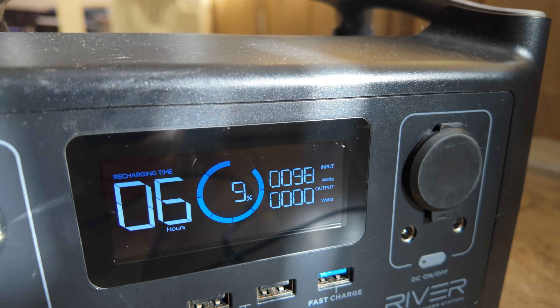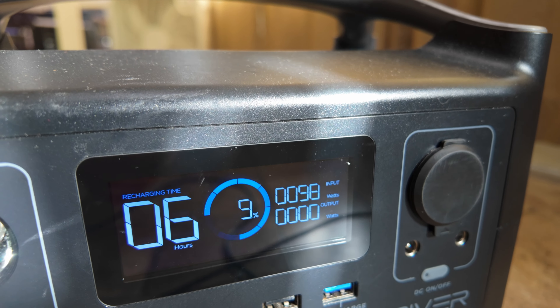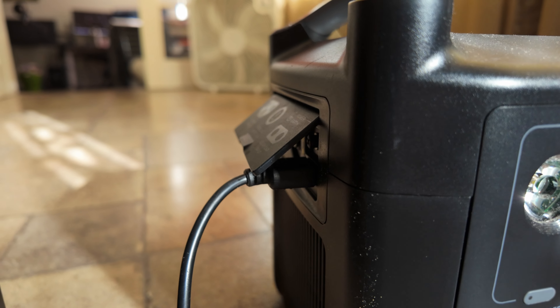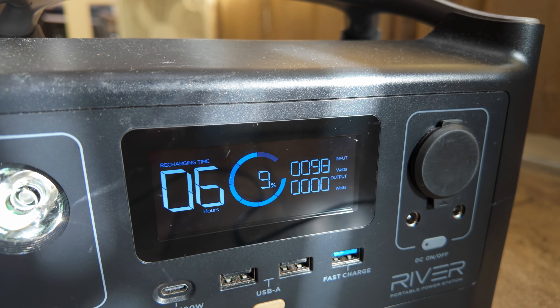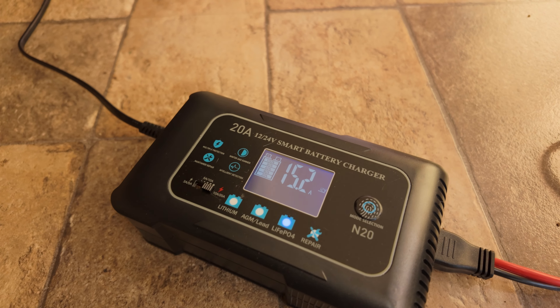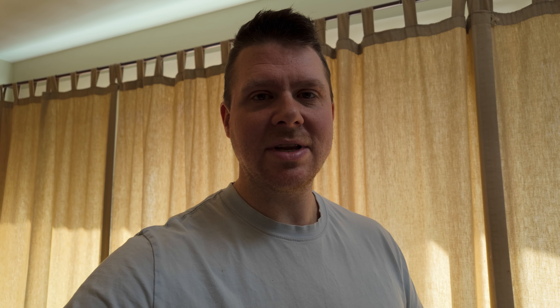You can see here we're at 9% and it's charging at a full 98 watts. That's because we're going in through the solar input, so that's what you'd expect — about 100 watts input. It's not the fastest charge time out there, but it is by far the easiest and cheapest way of charging your batteries and backing them up with a much bigger battery like this LiTime 100 amp hour, without having to know anything about electronics, wiring, or soldering.